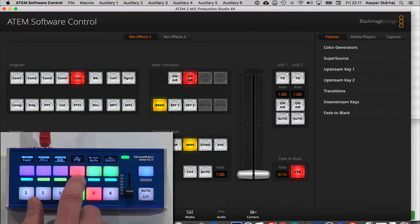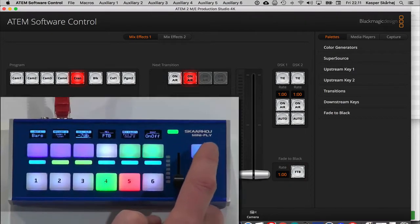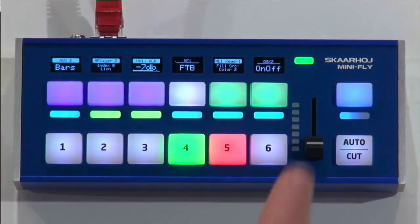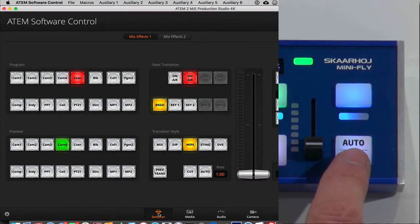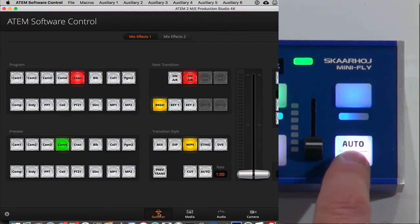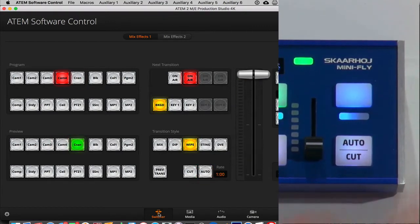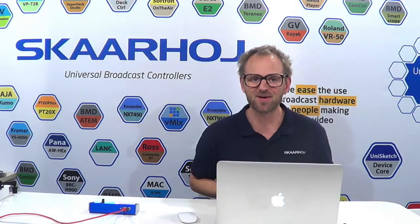We have fade to black. One final thing I want to show you: the cut button also says auto. How does that work? It's cut, cut, cut if you press this edge. If you press on that edge, it's an auto transition. Why not use the four-way buttons in that way? So you have two functions on one key. You might think that pressing from the top could accidentally trigger an auto transition instead of a cut, and that's true — if you don't know that the key detects button presses on either edge and reacts differently.